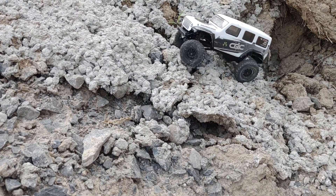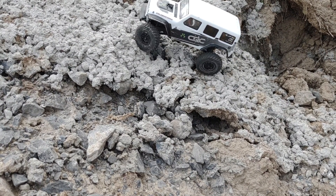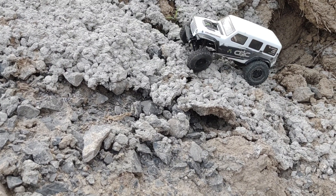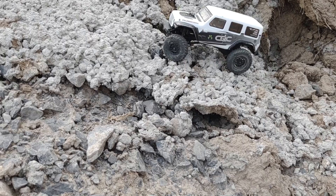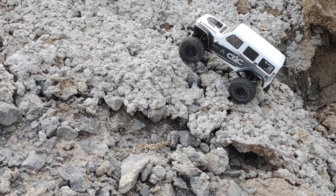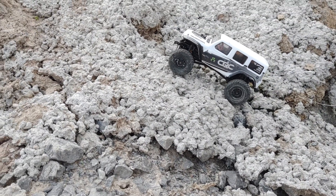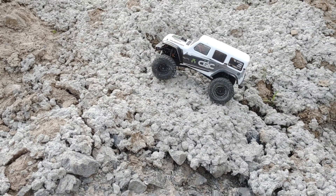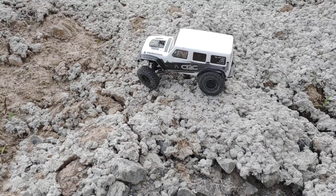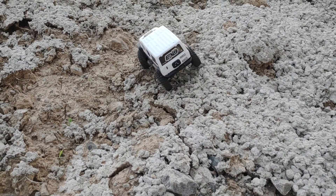Gosh, it always jumps right there. Full load bearing, right? I gotta stay right there. Come on, go that way. Careful with the side angle here — it's a lot bigger for this little truck.